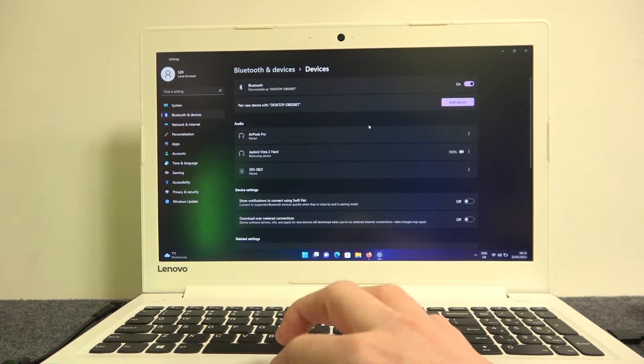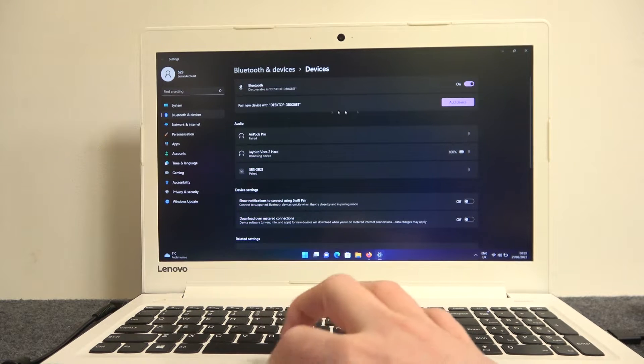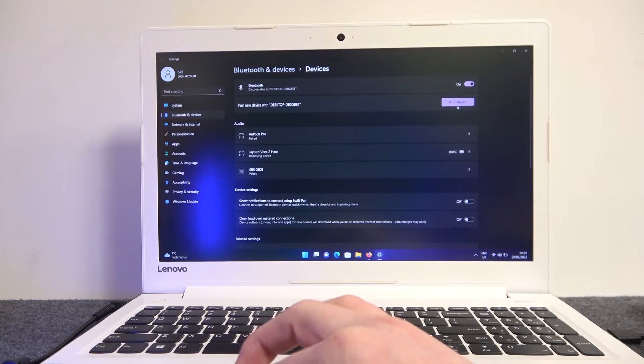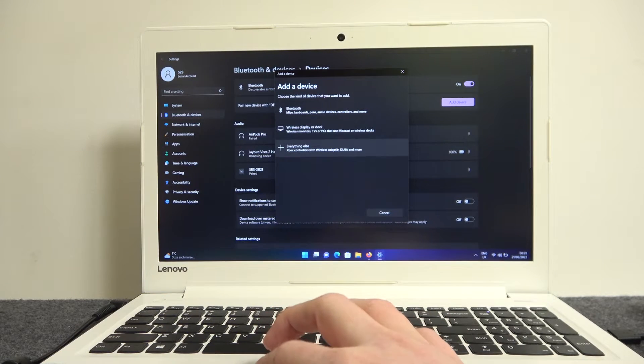Then look for pair new device with desktop and your name. Also, make sure that your Bluetooth is enabled. Click on add device, then select Bluetooth.